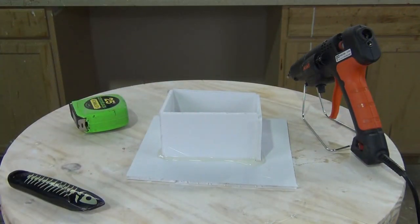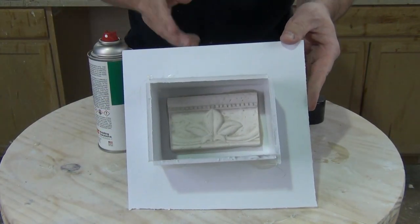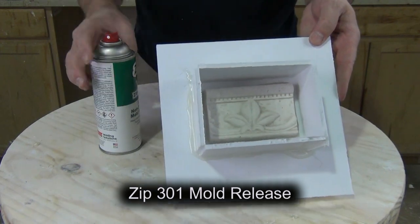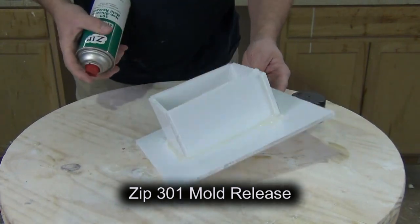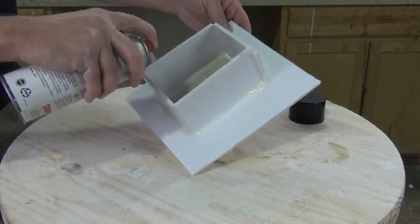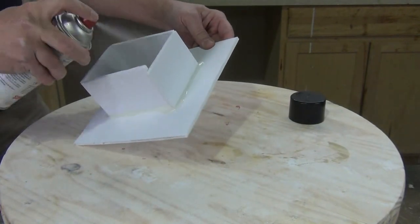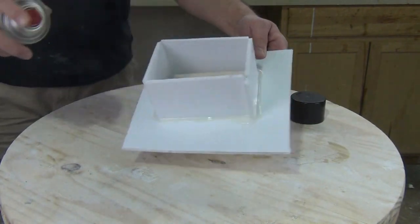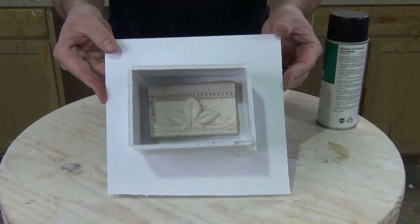Now we know exactly what we need of parts A and B to make our silicone mold. Before pouring, we need to release the mold box and pattern using Zip 301 mold release — a non-silicone mold release that does not contain silicone oil. That's really important because silicone oil in the release could contaminate your silicone or cause it to bond to the pattern. Apply the release and give it plenty of time to dry so it doesn't create gas bubbles in the surface of your silicone.